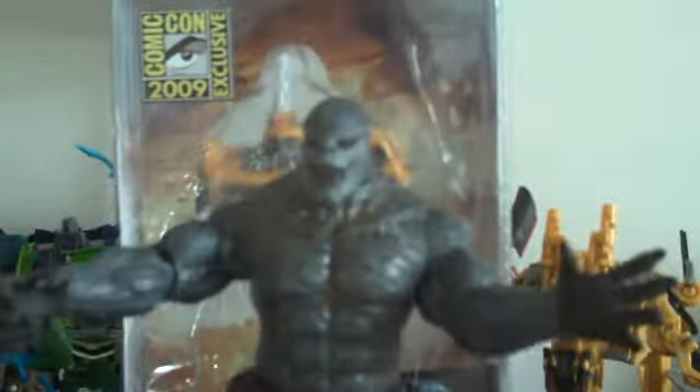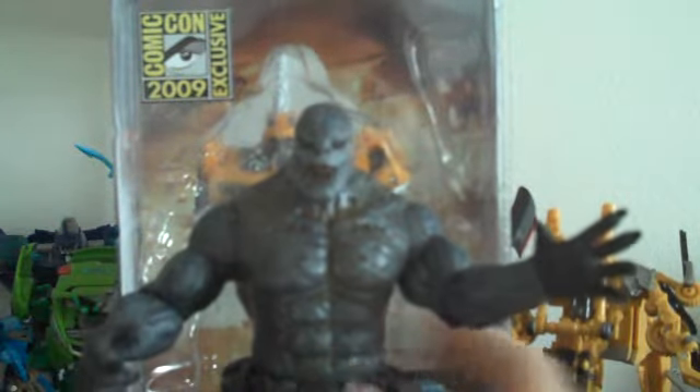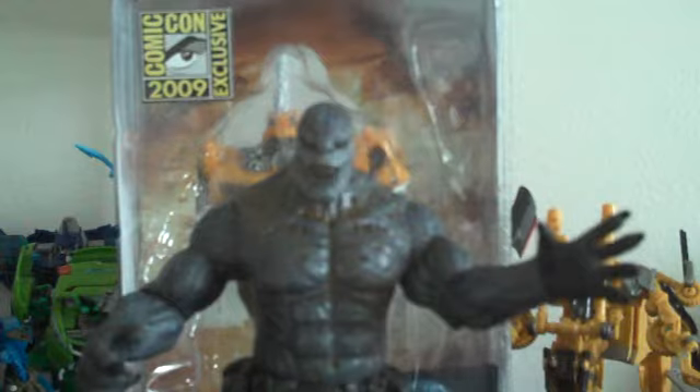I usually like to just keep it on his back. See the little peg on the back? You just peg it right on like that. But I'm going to take it off for now. I'm going to show off the main gimmick of this figure, which is the main reason I bought it, because I just thought the gimmick was so awesome.